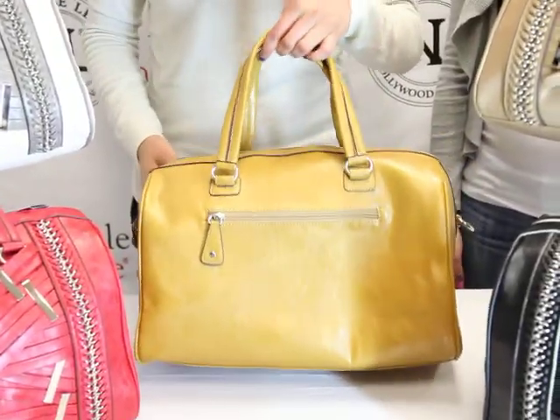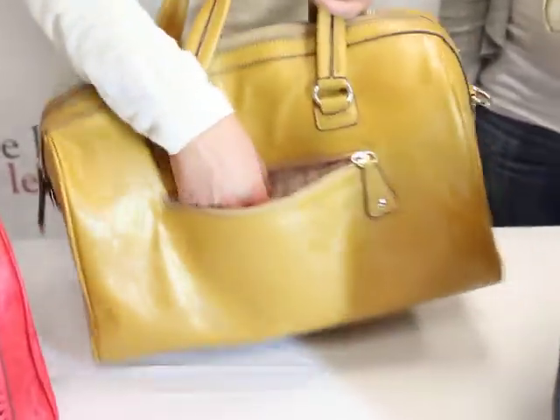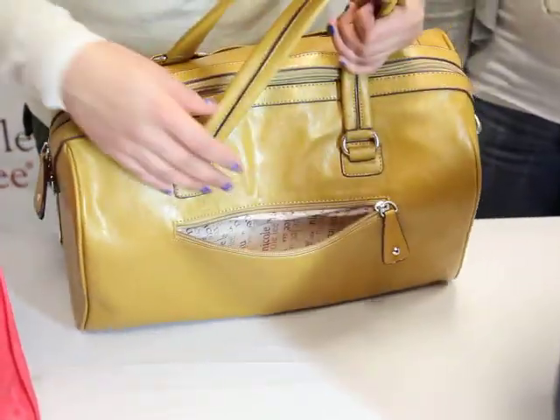Turn this around and you'll see the back zipper pocket. We all love it — it's our last savior for storage. Pretty big; fits my whole hand in there.